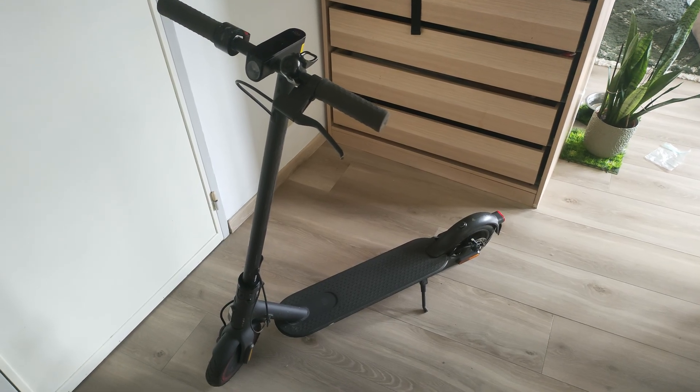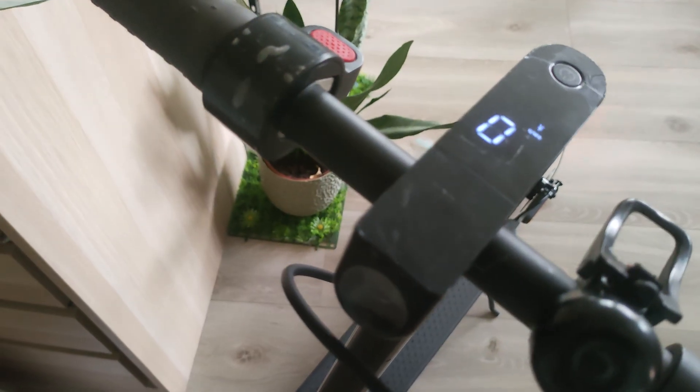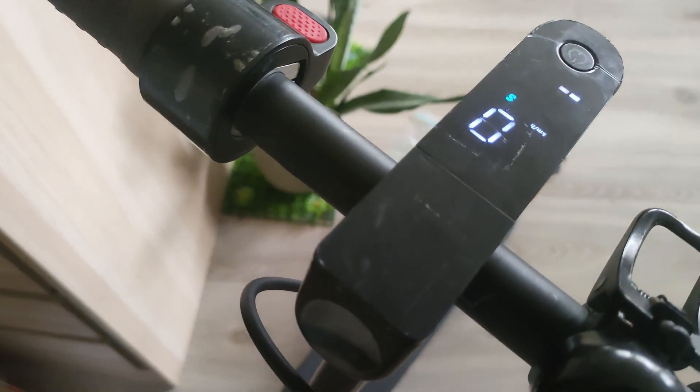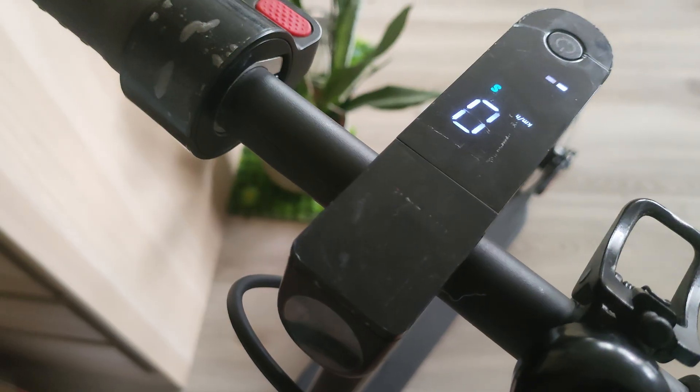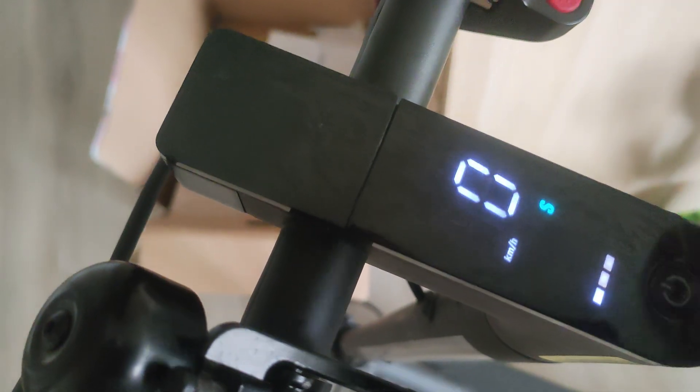Welcome back to a fresh episode of Patch and Play. This time no cars, but our subject still has wheels. It's our electric scooter that has suffered some liquid damage. Without us noticing, water had dripped on the dashboard button of the scooter and eventually got inside.